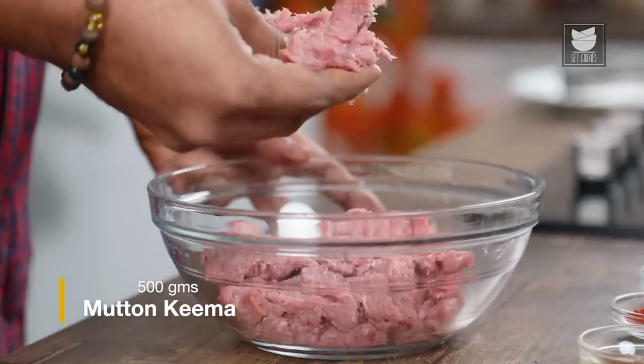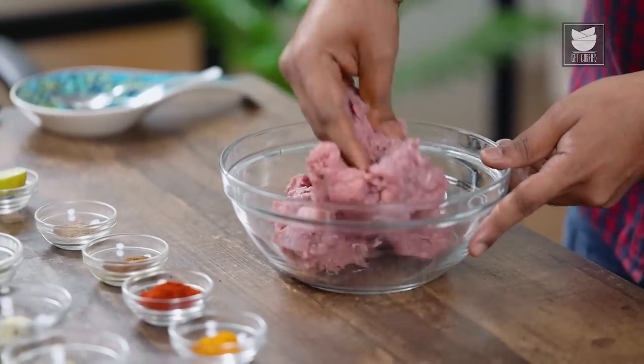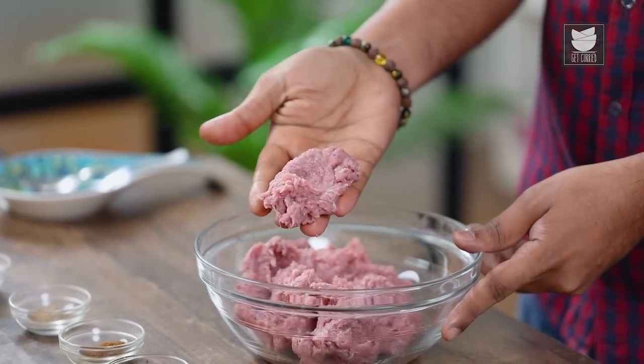For the Qureshi Kebabs, I'm using extremely fine quality of goat meat. Generally, you always take goat meat which is from the machine. There are two different kinds of Keemas. The first kind is a hand cut or hand chopped Keema, which is brilliant for making something like a Keema Pao. Whenever you make a Kebab, always take Keema from the machine — this one is run twice. The quality is extremely fine; it's a combination of meat as well as fat. For a Kebab of this kind, 10% fat is just perfect.